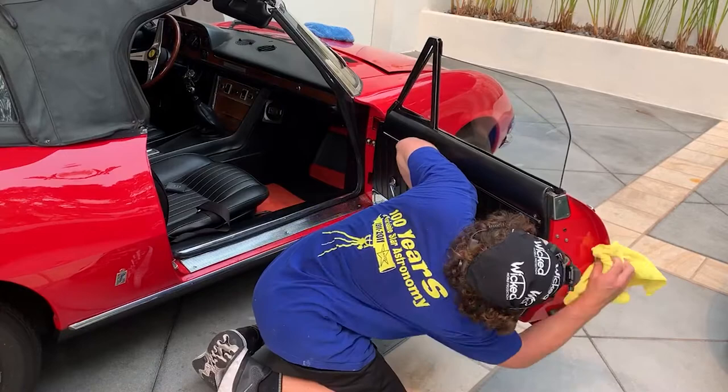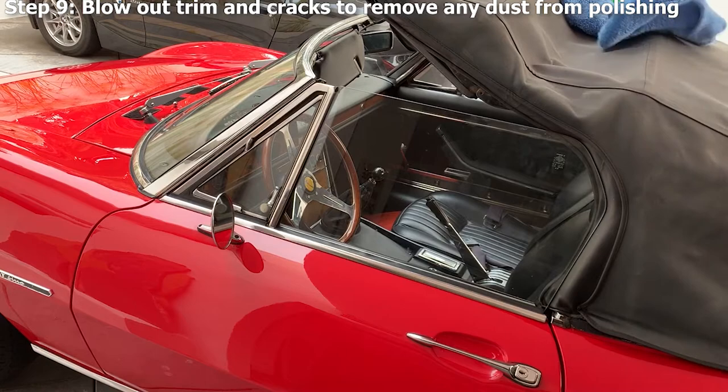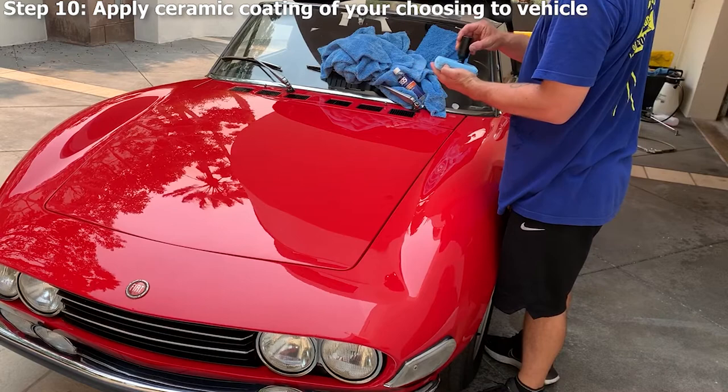Step nine: we use a compressed air system to blow any compound and polish dust out of window trim and any other areas it may have gotten into. Step ten: we apply the ceramic coating of your choosing to the vehicle. Please feel free to browse our ceramic coating pages to pick your package.